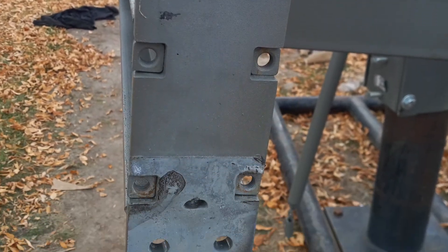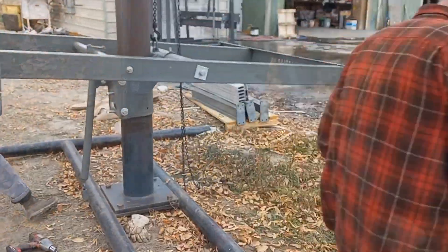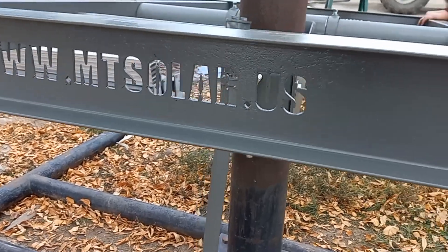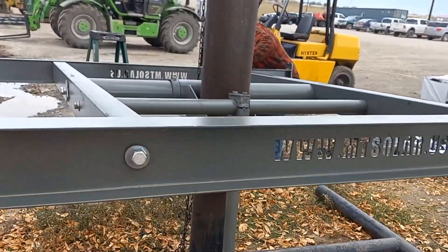Notice there is a notch on the I-beam. Install the I-beam with those notches facing up. And finally, you will attach all four wings to the end of the I-beams.